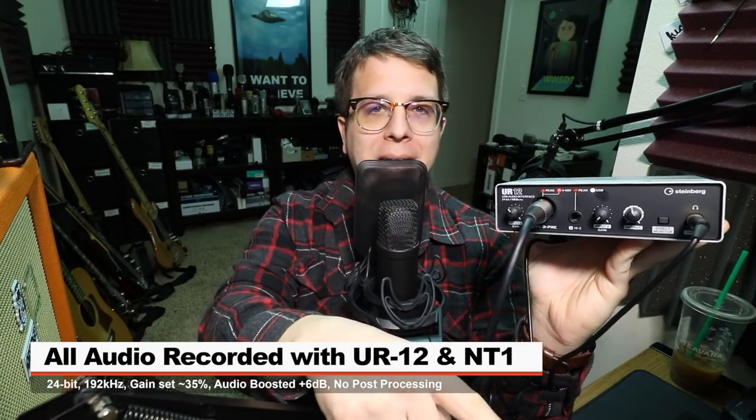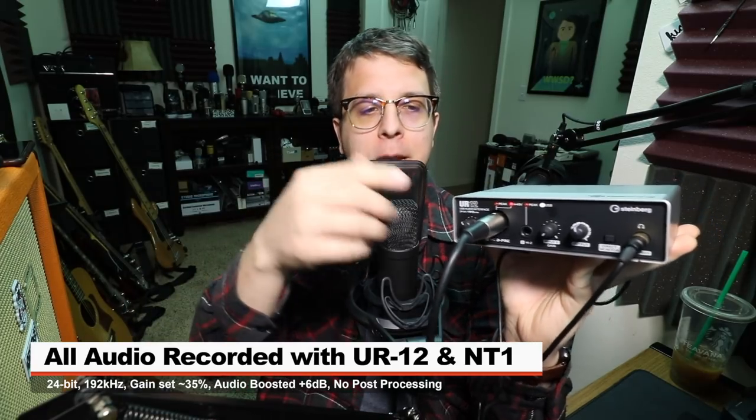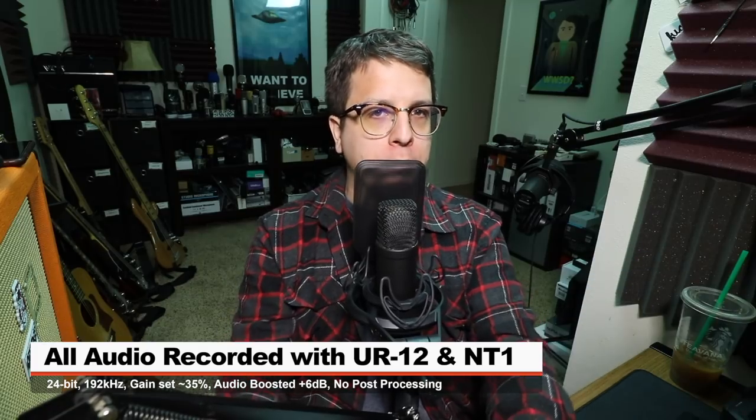For this video the interface is connected directly to a Mac, recording at 24-bit 192 kilohertz. The input gain is set at around 35 and I will do no post-processing to this audio, but I may boost it a little in post — check the lower third for more information. The mic I'm using is the Rode NT1, because this is almost the exact same setup as PewDiePie.